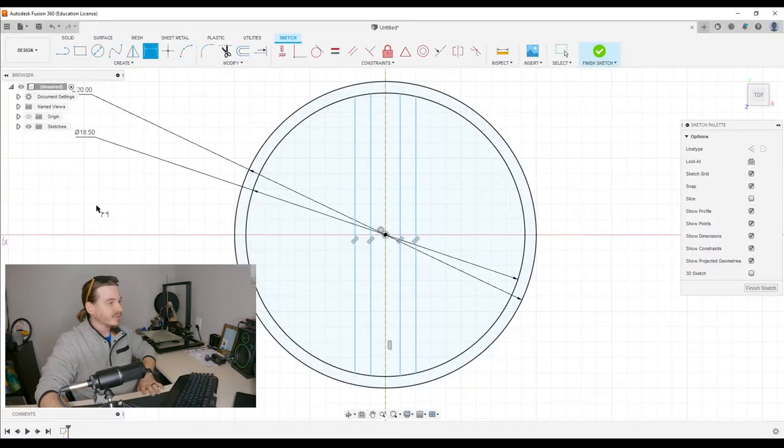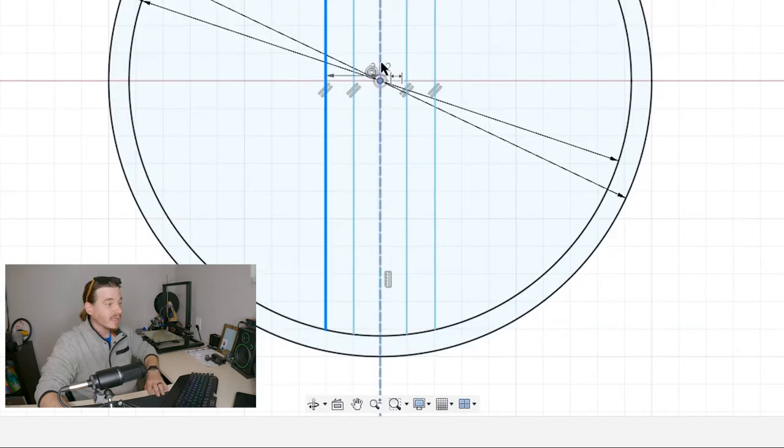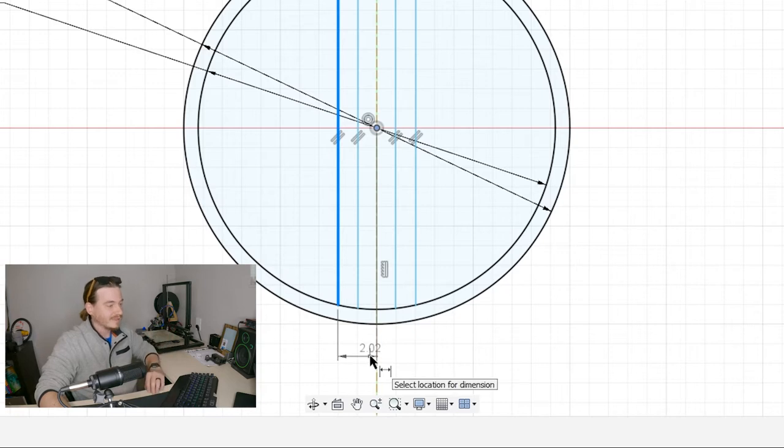I'm going to select it, click the line on the outside, click the very center origin dot, then drag it to somewhere I can see it, click again, and we get that same box. I know it needs to be five overall, but we're only doing half of it because we started at the origin all the way to the edge — that's only half of the thing.